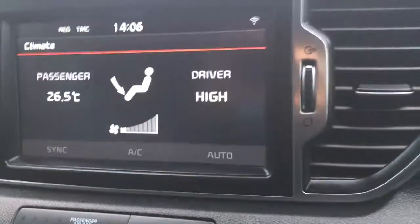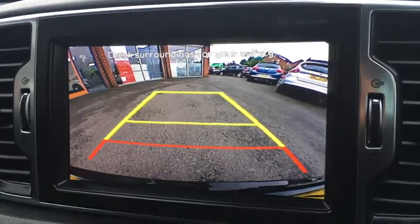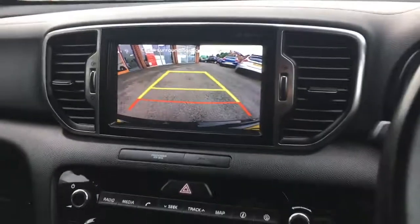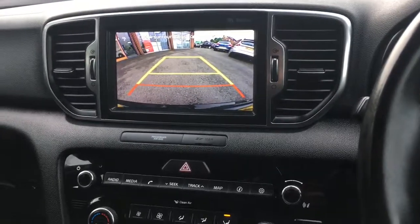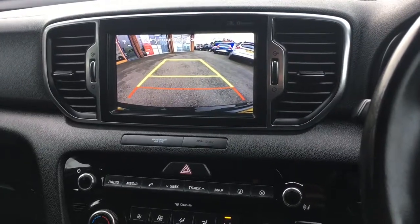Last but not least, if we go back to the screen and pop the car in reverse you'll see we've got a reversing camera just to make life easier in the car park. For more details please visit our website at www.chriswroads.co.uk. Please check out some of our fantastic reviews and thank you very much for watching.